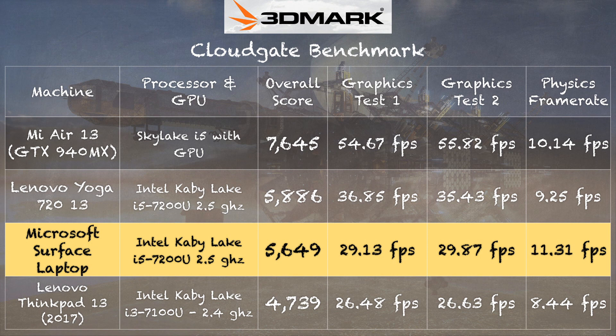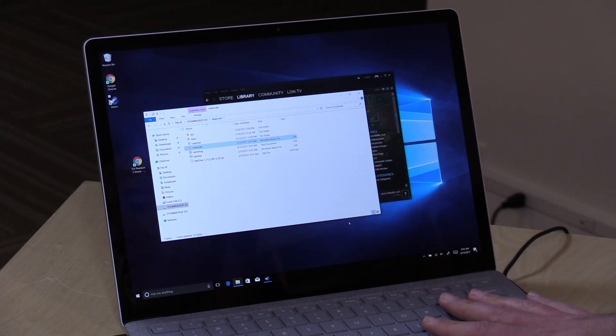I also ran the 3DMark CloudGate test and got a score of 5,649, which graphically puts this a little behind the Yoga 720. I think the reason is that the Yoga 720 has DDR4 RAM, so its memory is slightly faster than the DDR3 RAM in the Surface Laptop. That might explain the graphical discrepancy. However, the CPU performance on this one is a little better than the Yoga 720. Of interest: this is in dual-channel configuration on the 4GB model — a lot of devices put a single memory module in single-channel, which slows things down quite a bit. This one is in dual-channel, so you'll get the best out of that available RAM.